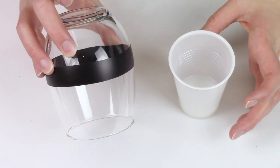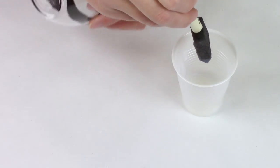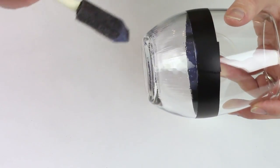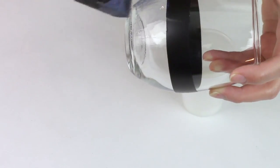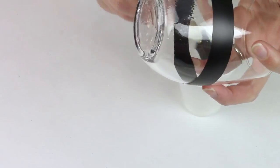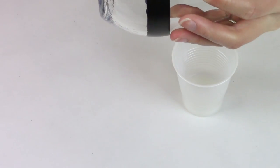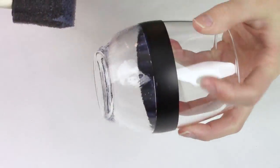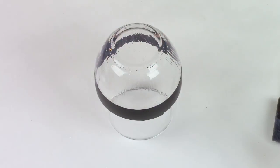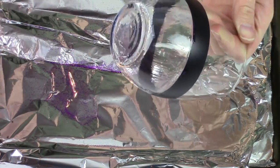Now that we have our glass taped off, we are going to add our first coat of polycrylic. You want a nice, even, thin coat — don't put this on too thick. It will take longer to dry and you have the risk of running once you put your glitter on. We have our polycrylic on the glass and we're going to add our first coat of glitter right away without letting it dry.